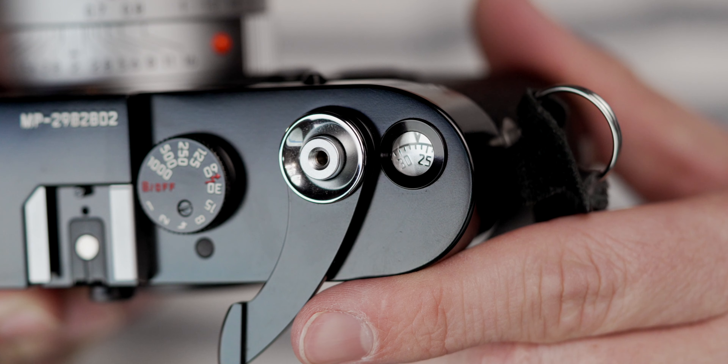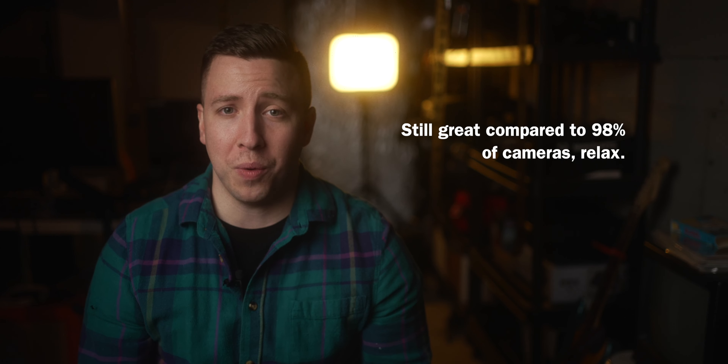The frame counter is an automatic one. My M2 had a manual frame counter, which I didn't mind — you just incorporate it into your process, load the film, manually set the counter. Those things don't really bother me, but clearly I like the old M bodies a lot. My M2 felt like it was built for literal war, and my M6 felt like it was built for shooting a wedding or something. There's just something different about it — that's kind of the design.